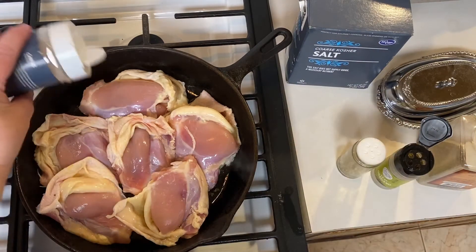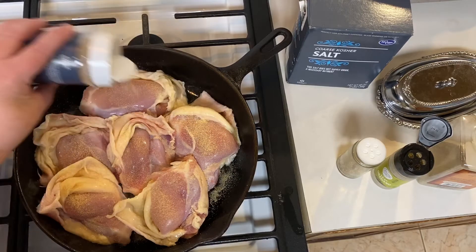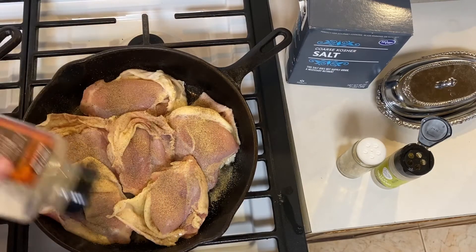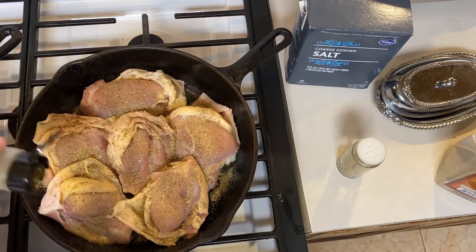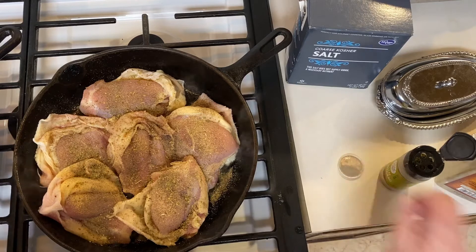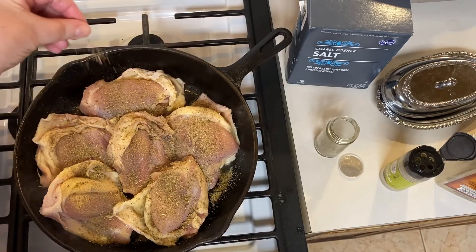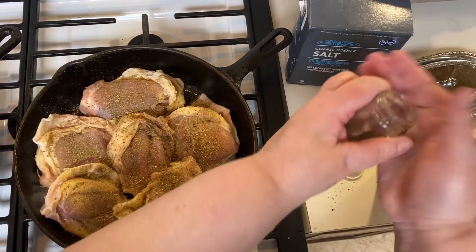Hopefully you all can hear me over the sizzle. I'm going to season with each of my spices — I did the garlic powder, and now the pepper. You may not like as much black pepper on yours; we like things a little bit spicy around here, so I'm going a little more heavy-handed. Then the leaf oregano — just covering the top. I'm going to put a little Italian seasoning in my hand and crush it, which brings out the flavor more, then sprinkle that on the chicken.